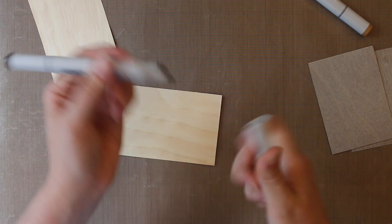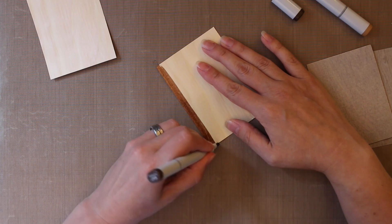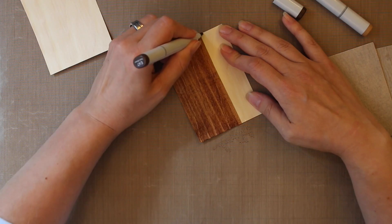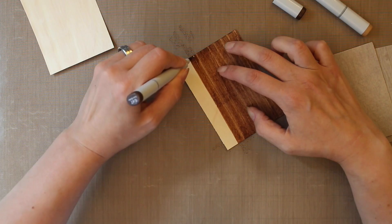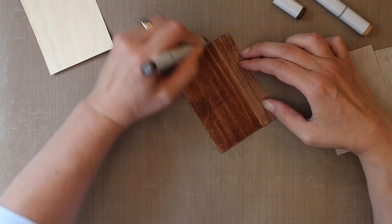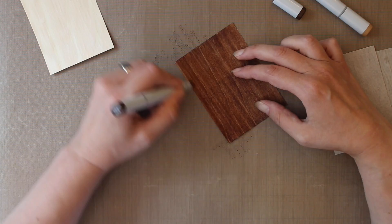I'm going to start with a Copic marker to stain my wood, and I like using the chisel tip for this. You can also use a sponge and an ink pad — I've done that before and it works just as well. But I wanted to show this way because it dries a little bit faster. The idea here is to keep your strokes nice and long and keep with the grain, kind of like actual staining. That will give you a smoother finish. I like to go over it a couple of times to make sure the color is more saturated and there aren't any obvious streaks.